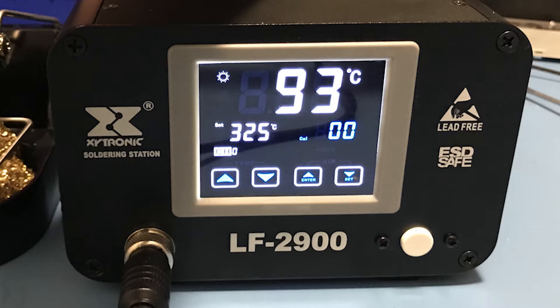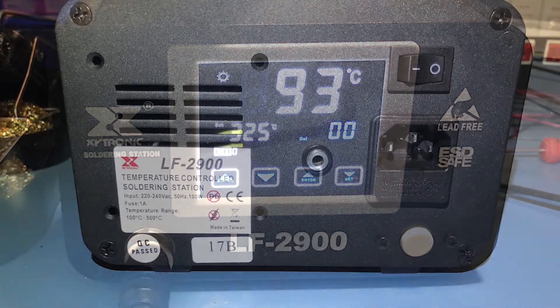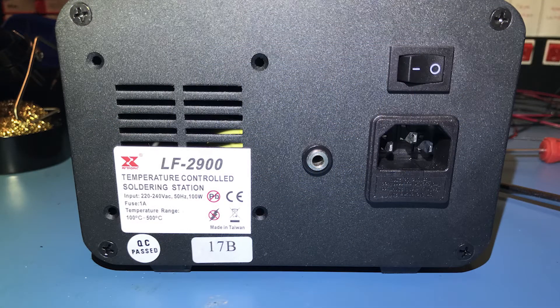There is one physical button on the bottom right corner, and that's for switching between profiles. I don't know why that's a physical button rather than something on the screen. When I saw pictures initially I thought it was the power button — I hate reaching around to the back — but it's just a profile button. The power switch is in the back.